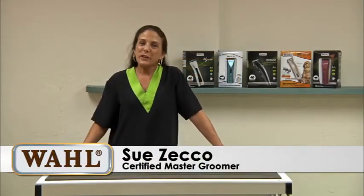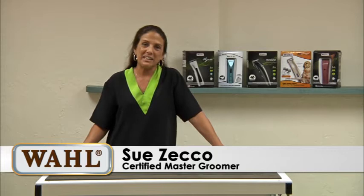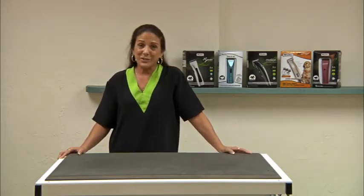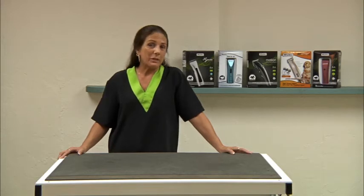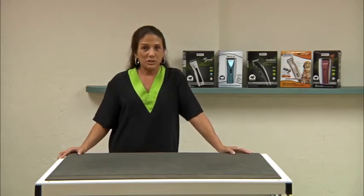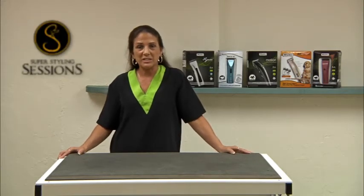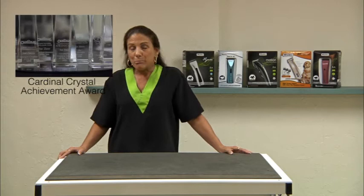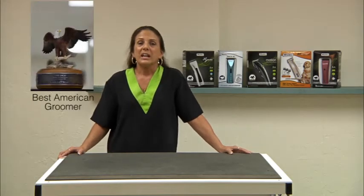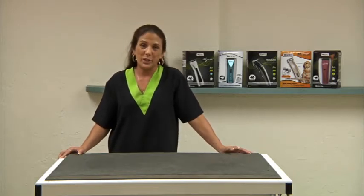Hi, I'm Sue Zecco and I'm a certified master groomer with both the National Dog Grooming Association of America and the International Professional Groomers. I've been grooming for about 38 years now and I've been in kind of every aspect of the grooming industry. I have a set of instructional grooming DVDs called Super Styling Sessions. I've done multiple competitions, contest judging, and speaking, and I'm here today to tell you about some exciting new Wahl products.